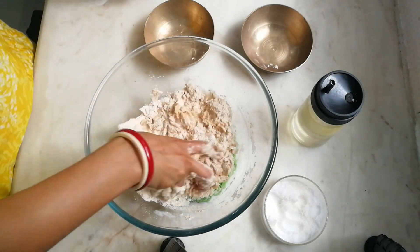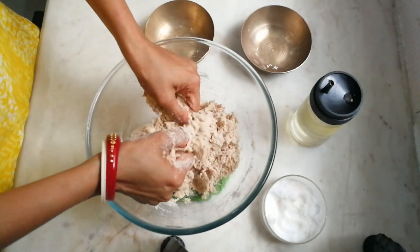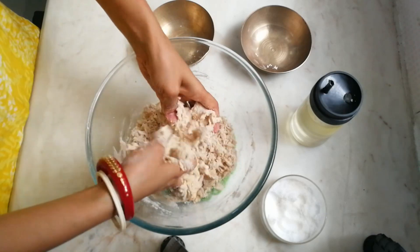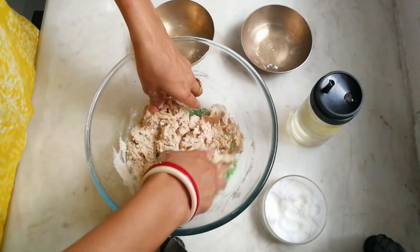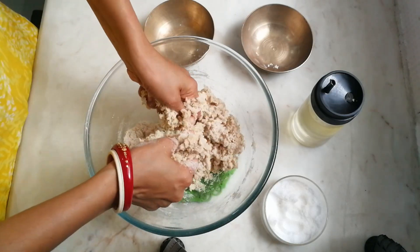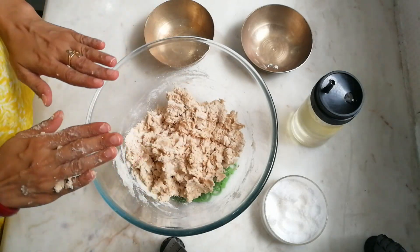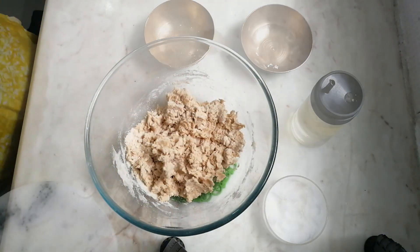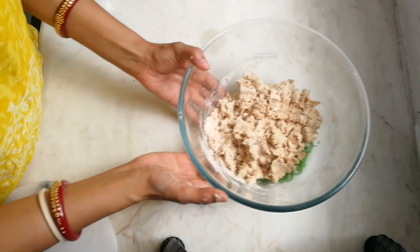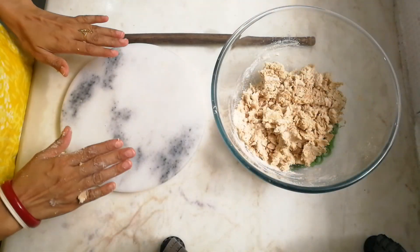In bhakri dough, we need a coarse dough — we don't make the dough like roti, paratha, or chapati. With the help of two hands, once the moisture is perfectly getting inside the bhakri and we feel we can just make a dough with our hands, that is the correct time to stop adding water. This dough will approximately make three bhakris.